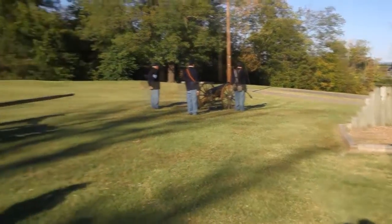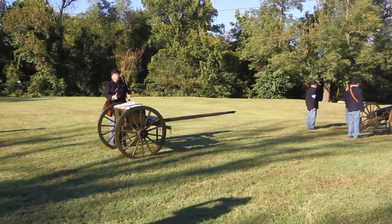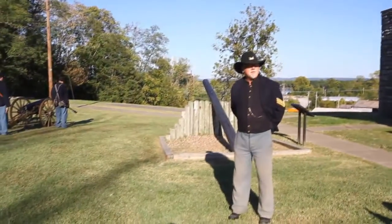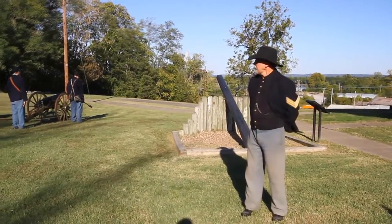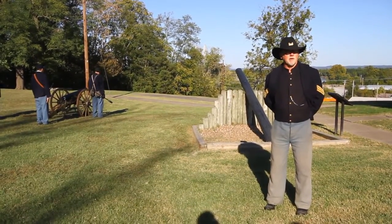Position number five will bring the charge forward from the ammunition chest and give it to position number two. My position is gunner, which is to give the orders and make sure that everything is performed correctly.